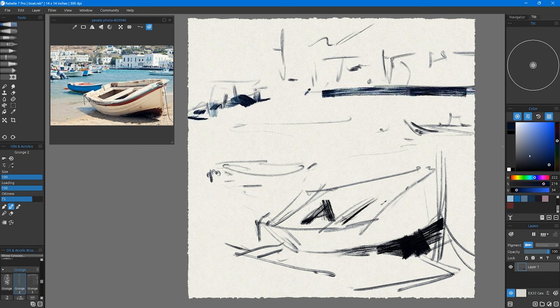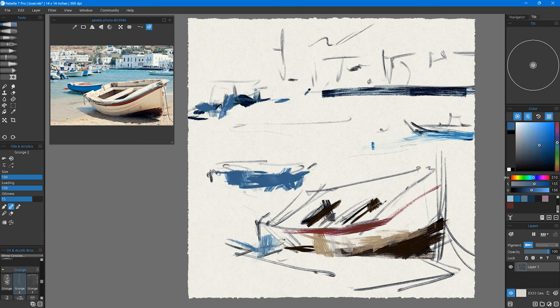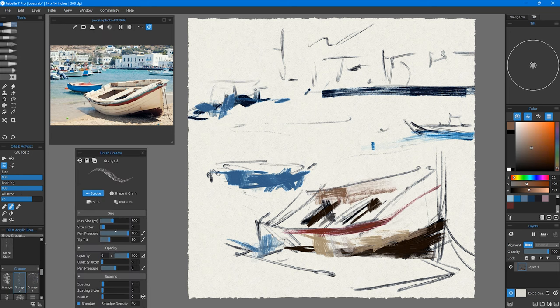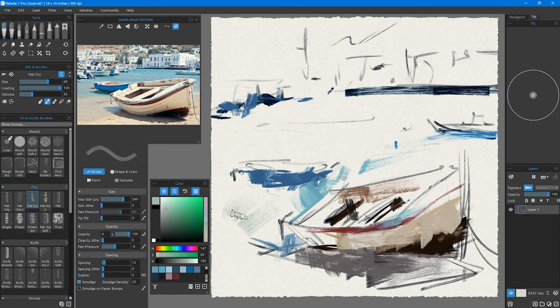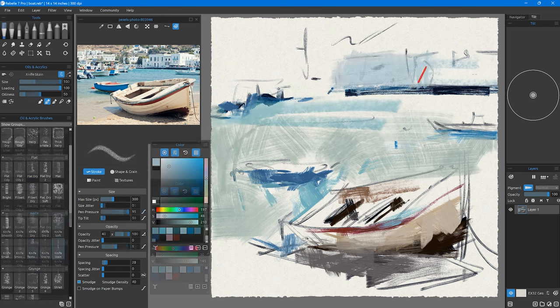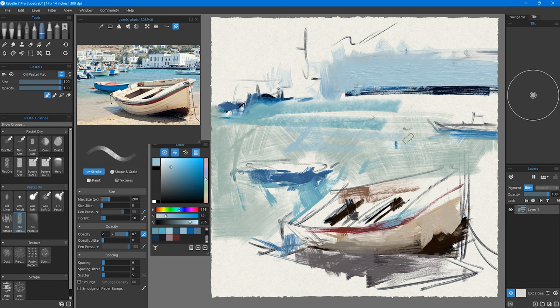I think we need to talk firstly about the user interface and the user experience. From the interface perspective, I love that in the top left corner you have icons that look like real brushes, real pencils, real graphite — that kind of thing. You could just open up the software and know immediately: 'I want to oil paint, I'll click on the paintbrush,' or 'I want to draw, I'll click on a pencil.' It's very easy to see and very intuitive.